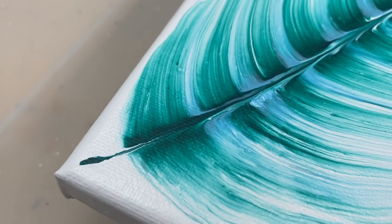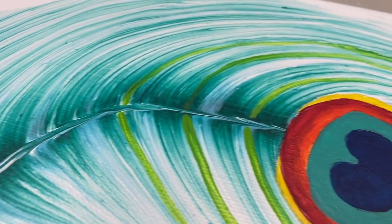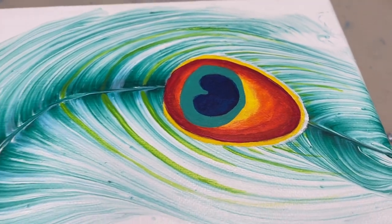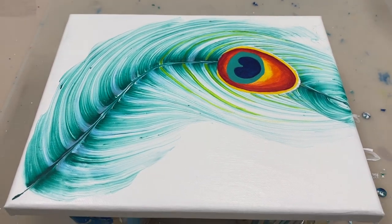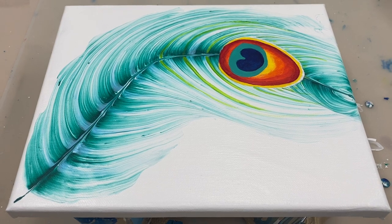I think we're done. Thank you so much for joining me. If you'd like to see more fluid acrylic art tutorials, please don't forget to subscribe and hit the notification bell, and I look forward to seeing you again next time.